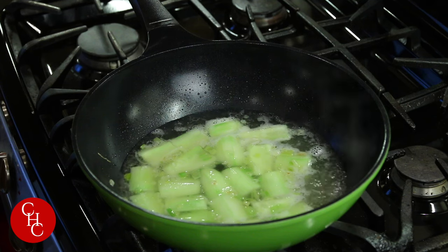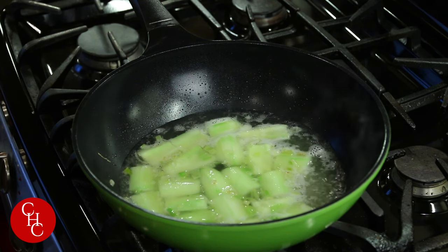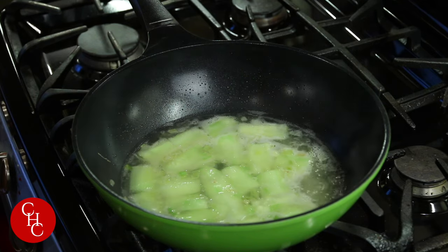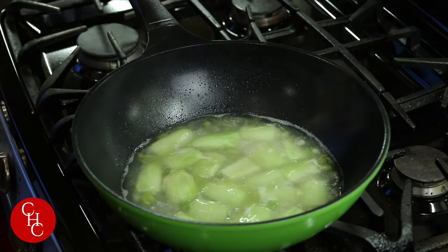So we're going to bring this to boil. Now the soup is boiling. I'm going to cook about five to six minutes, because I like the cucumber to be a little bit crunchy.